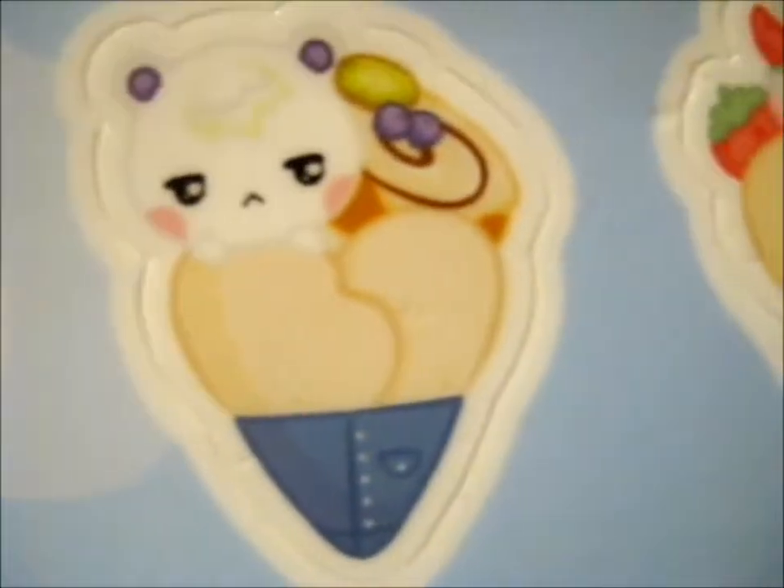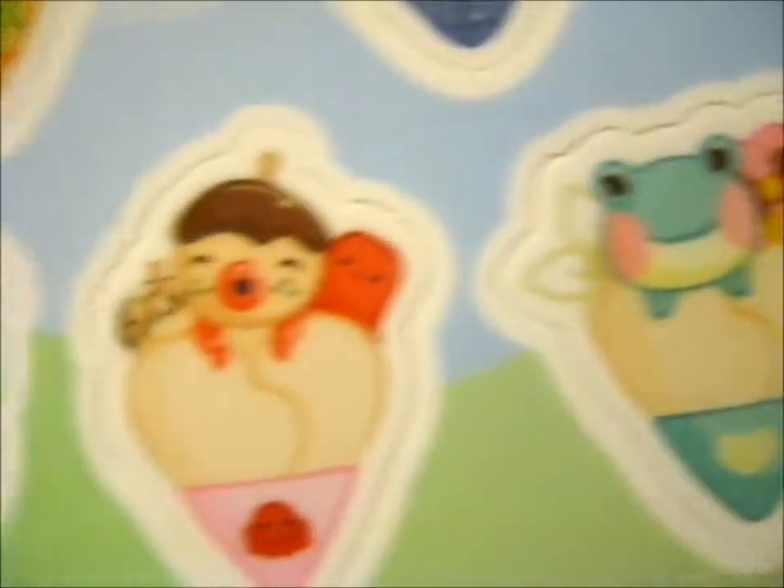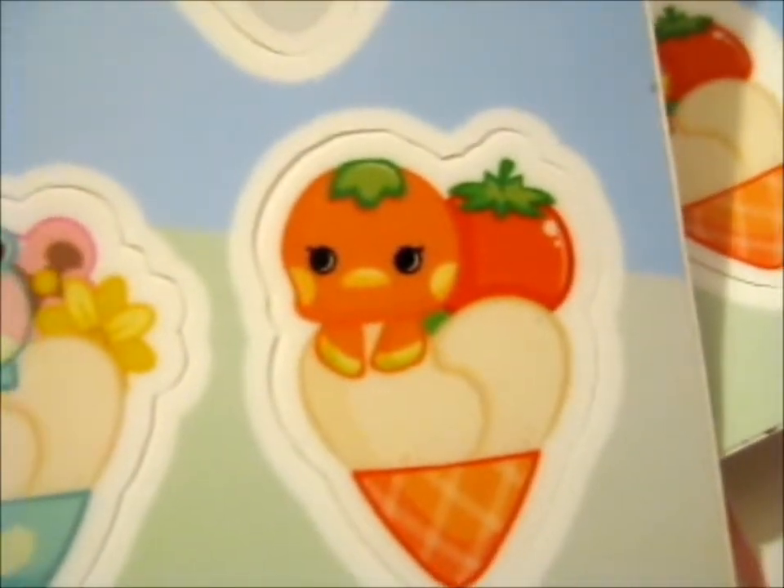And here are the two sticker sheets. Very thick stickers. We have Isabelle, Goldie — forgot the names of some of them. We have Zucker. The chonks. Anyway.